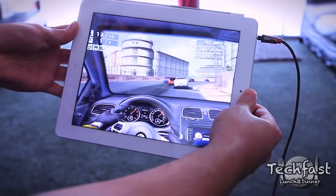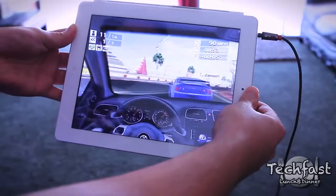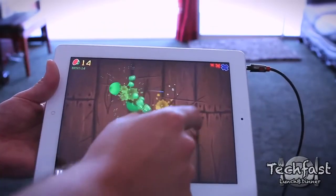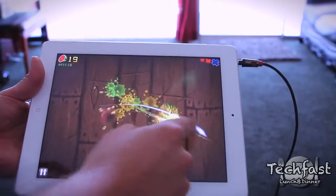Alongside the improved graphics on the iPad 2, you get a 3-axis gyroscope with an accelerometer, so gaming is absolutely awesome on the iPad 2. There are tons of apps in the App Store — one of the best parts about owning an iPad.